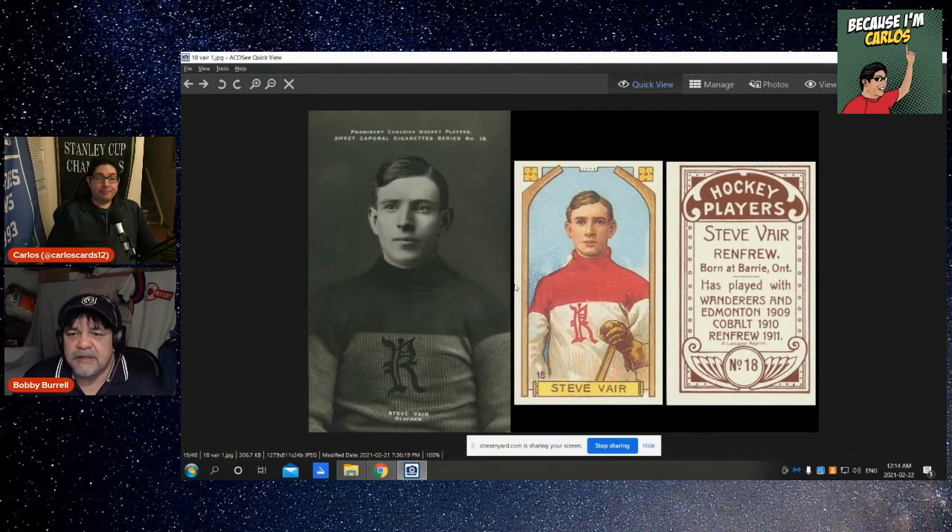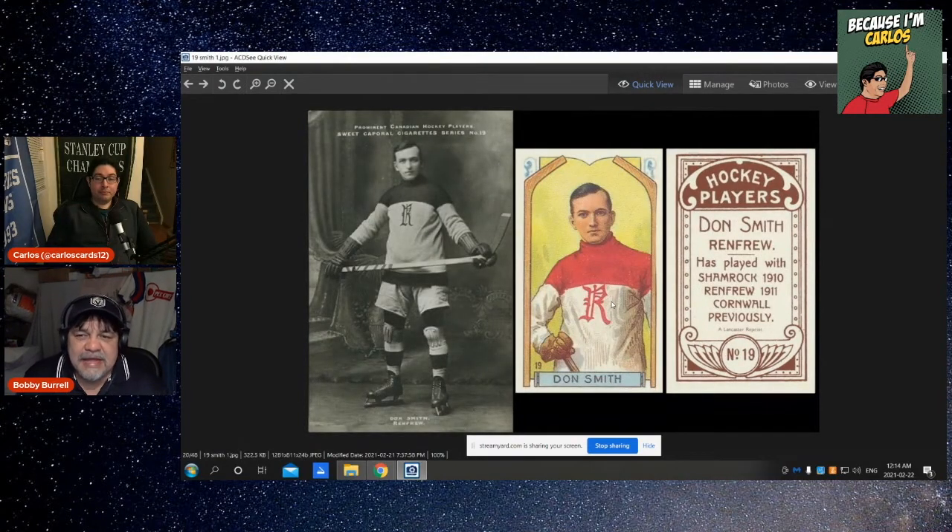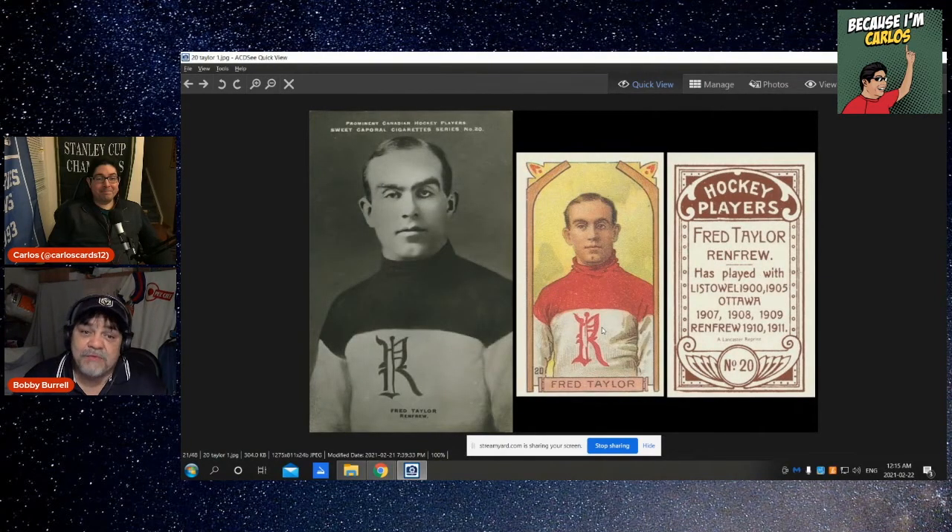Steve Bear — born in Barrie, Ontario, played for the Montreal Wanderers, Edmonton, Cobalt, and other NHA teams. Don Smith — totally different shot here, he's holding the stick across — that'd be a great shot if positioned correctly, but they have him with another contorted hand. It does no justice just having his hand on the stick with a little bit of stick there.